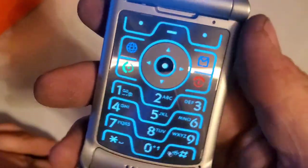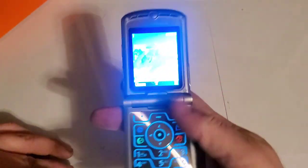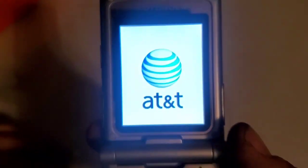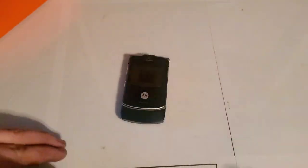Opening up, you have a metal keypad that lights up in that really cool looking Motorola blue — very nice looking. Got the AT&T logo on the screen when it's open. Alrighty, and there's the unboxing. Hope you guys enjoyed the video and stay tuned for the next one.